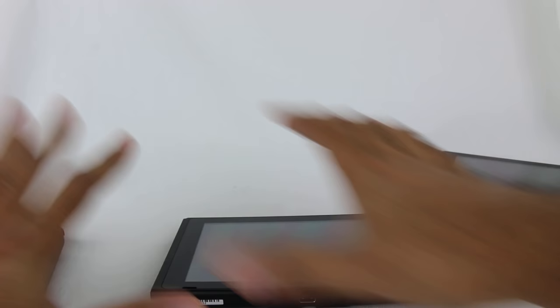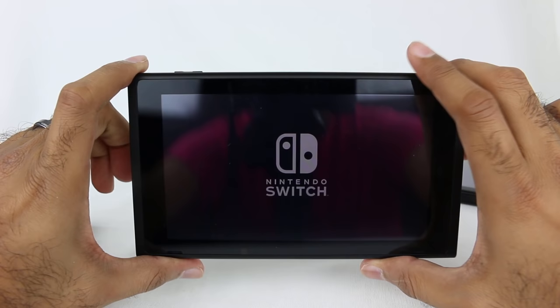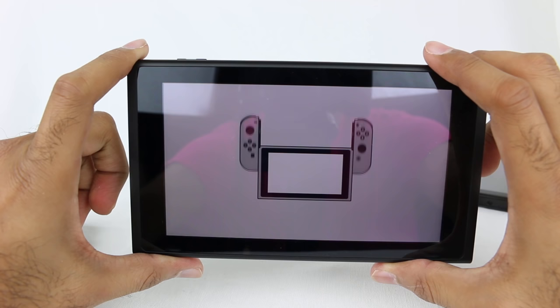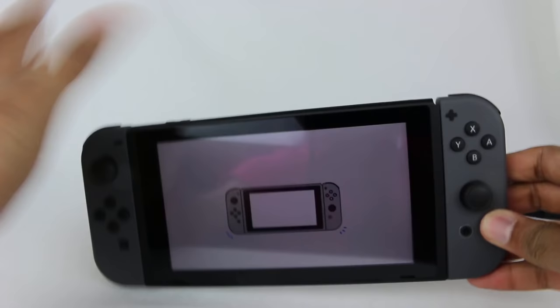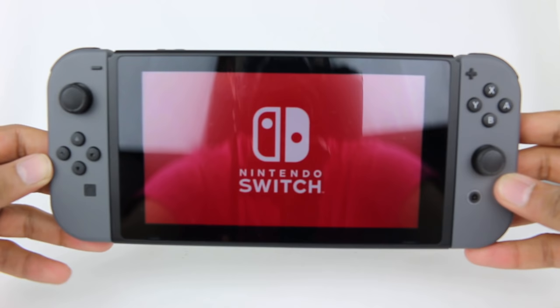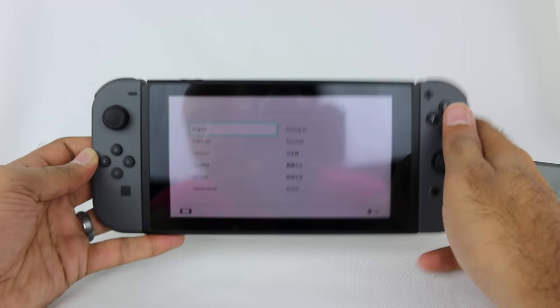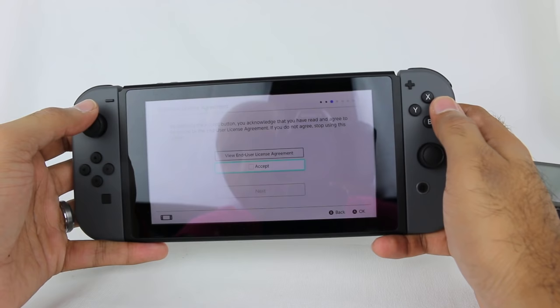Let me take out the Joy-Cons because I want to hear the click when I first turn this on. Let's boot this thing up. This is the new Switch right here — Nintendo Switch. It's asking me to slide the Joy-Cons. Are you guys ready for this? There's the click. So satisfying. I have my bright studio lights shining at this, so the screen may look washed out, but it's still pretty readable. So I'm going to go through the setup here — let's accept the end user agreement.